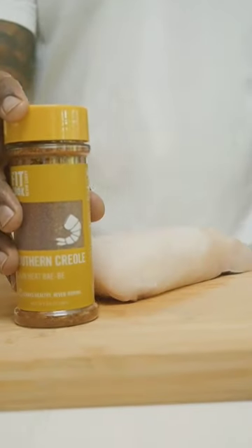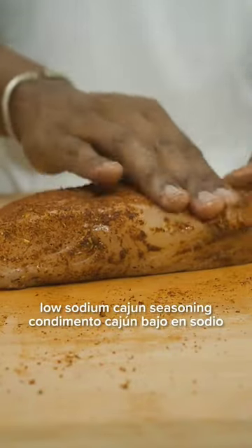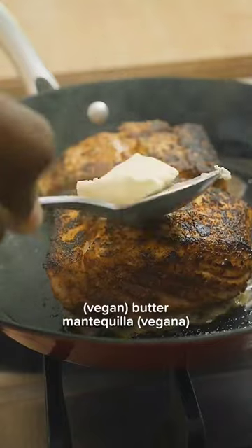Then season up some halibut with low-sodium Cajun seasoning. Then fire up my enameled carbon steel pan. Add the fish and let it sear for six minutes before flipping. Baste it with a little butter for extra flavor.